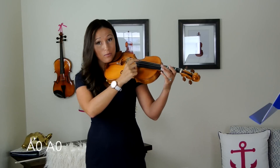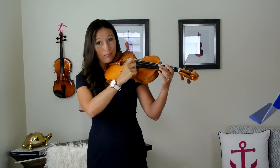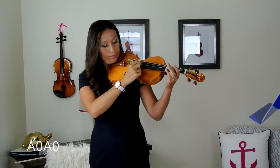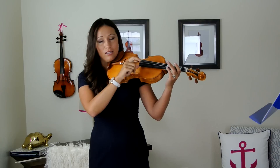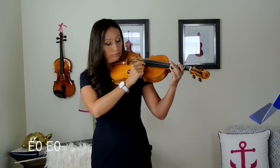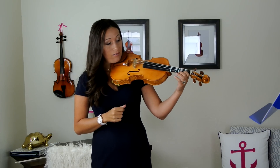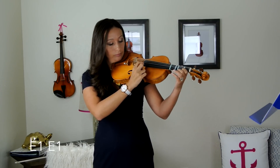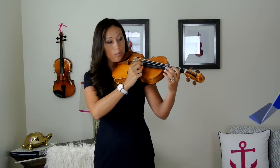The beginning of Twinkle Twinkle, we're going to pluck open A, open A — no fingers on the string at all. Just gently pulling the string, not too hard, not too softly. And then open E, open E. Now we're going to put our first finger down on the first tape: E one, E one. Then lift the first finger off for open E.